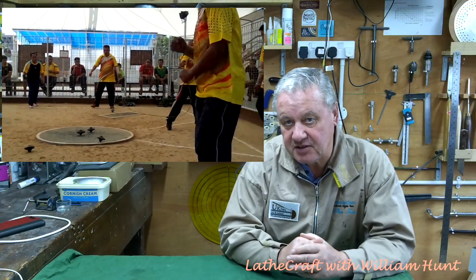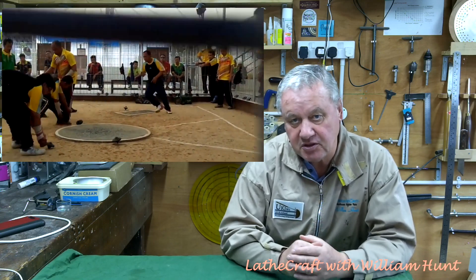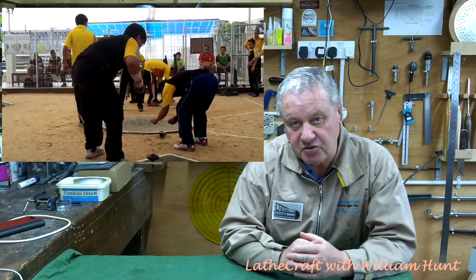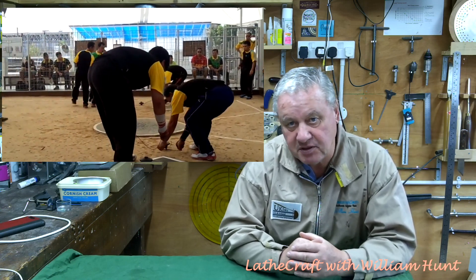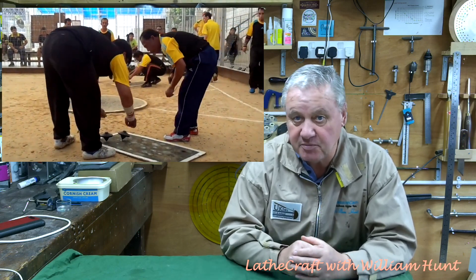So this week's project: I'm going to design and turn a Brunei style gassing top. I don't have a good understanding of the game itself, but it does involve at least two people, particularly teams of four. The object is to keep your top spinning as long as possible while knocking the opponent's top out of the game circle.